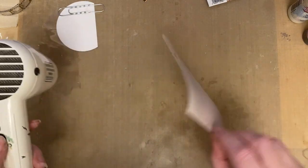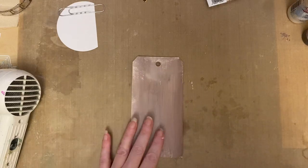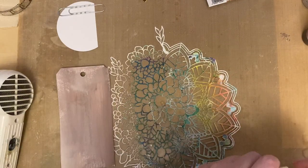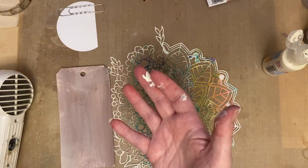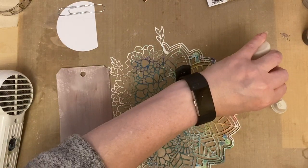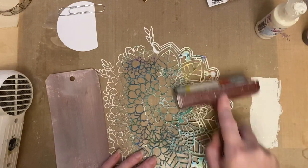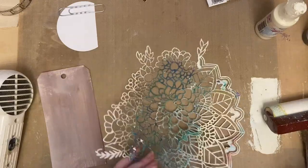Just dry both sides - it doesn't matter what the reverse looks like because I'm going to add this to an MDF tag anyway. What I'm going to do then is use Olga's Panache stencil - I love saying that, panache. I've got paint everywhere - this is what happens when you create! I'm going to add some cream paint and bray that onto the stencil.